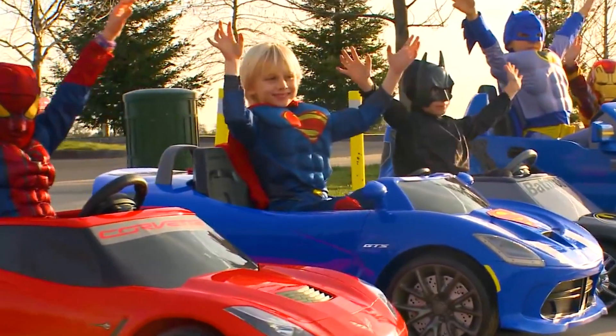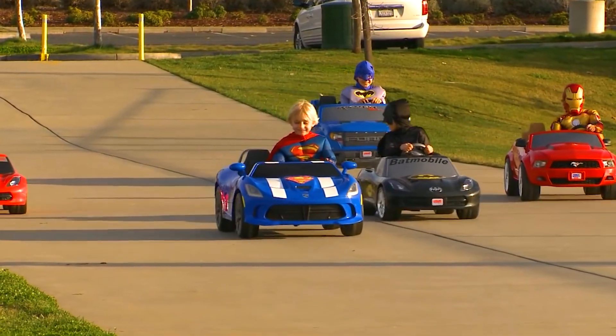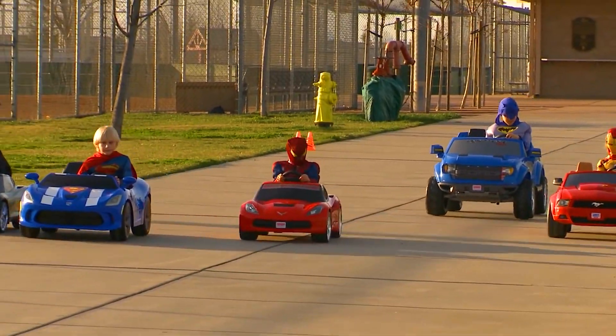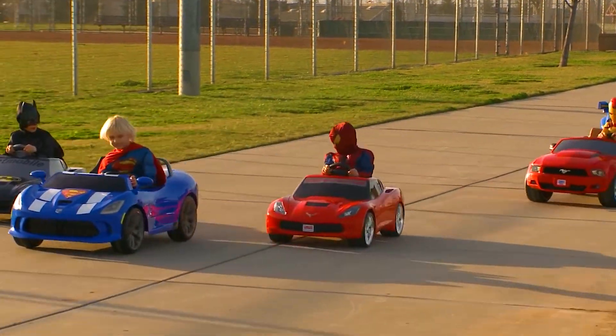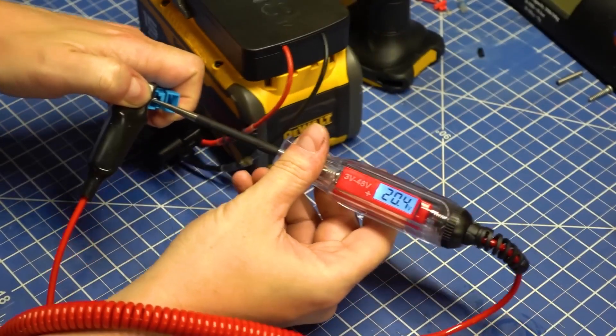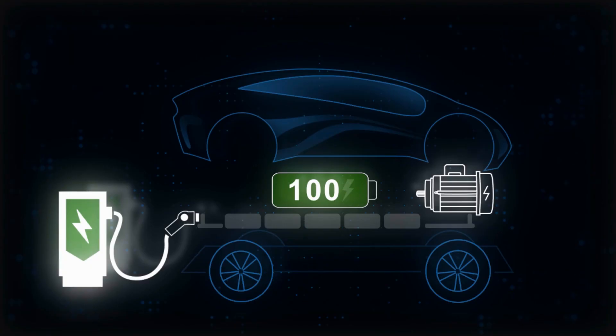Weight plays a significant role too. Lighter riders are like a turbo boost for Power Wheels — their reduced weight means the vehicle can go faster while sipping less power. But when adventures involve a heavier rider, the battery must work harder to keep things rolling, translating to a quicker emptying of the battery tank.